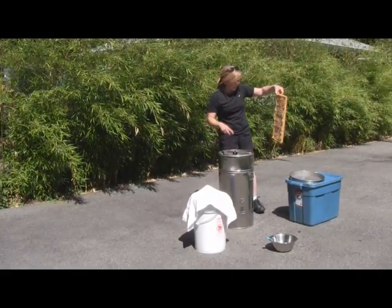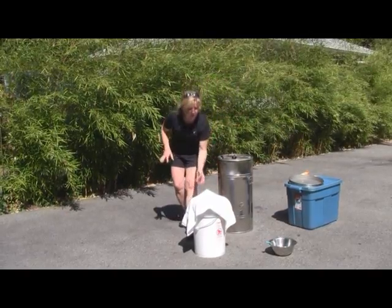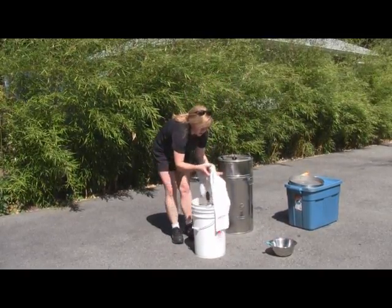It's starting to come out quite nicely. I will finish that later on, but I just want to show you the next step in the interest of time.